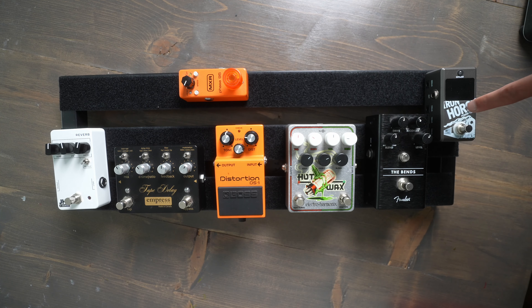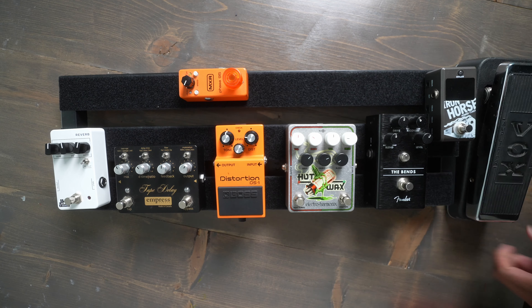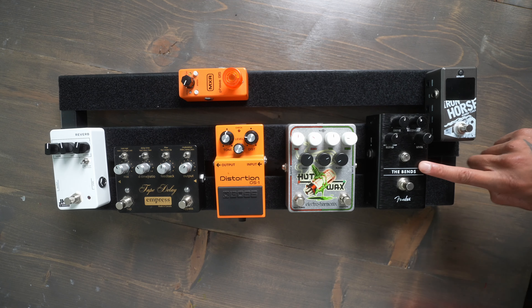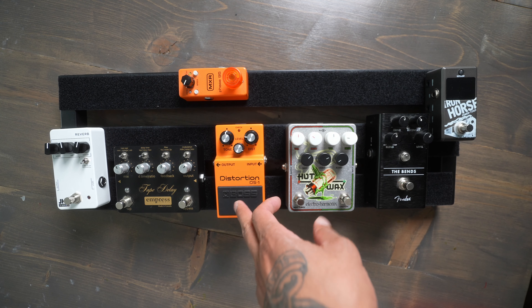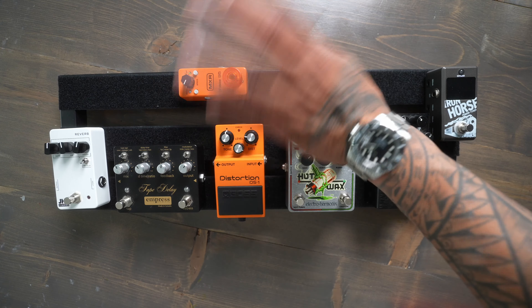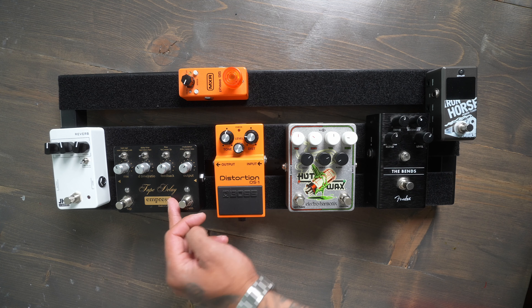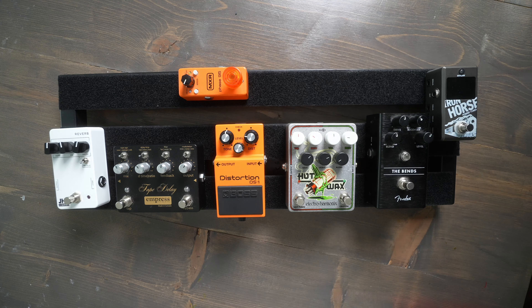Just to go over it one more time: our guitar goes into the tuner, the tuner goes into an old-school pedal — if I had a wah I'd put it here. From the old-school pedal it goes into the dynamic pedal, which is the compressor. From the compressor it goes into our drive section — overdrive and distortion. After the distortion we have modulation — you can swap this out for chorus, tremolo, whatever you like. From the modulation it goes into delay, from delay into reverb, and out to the amp. That's basically pedal order.